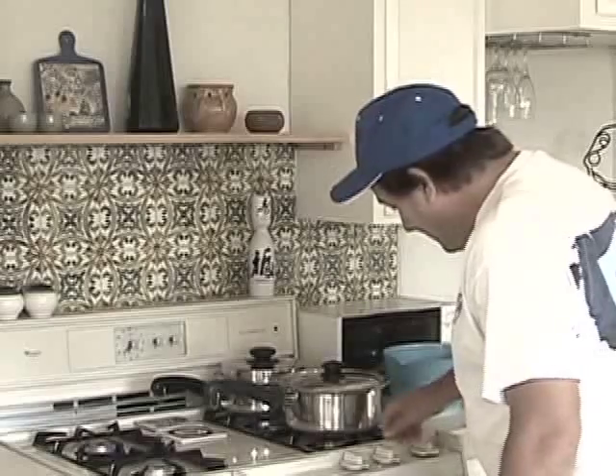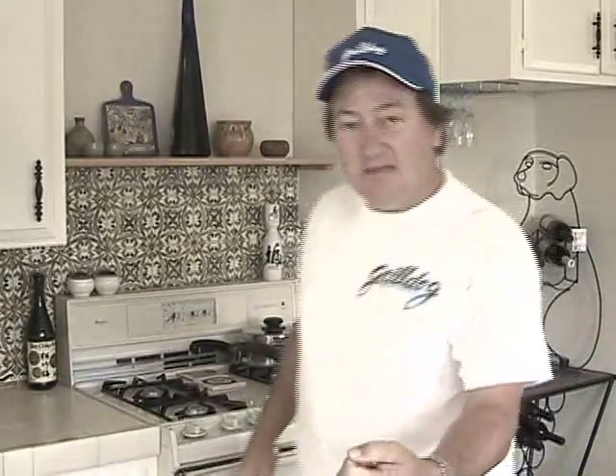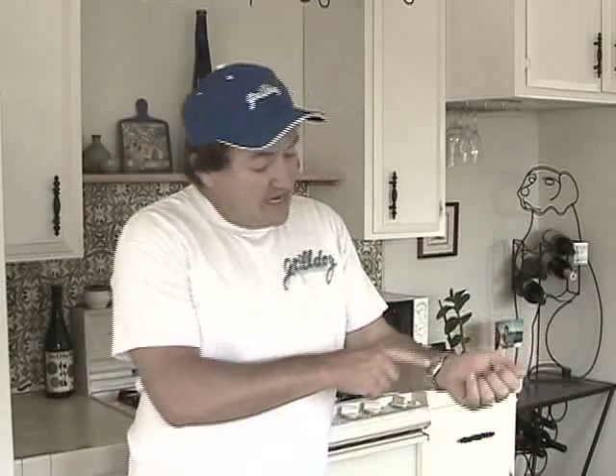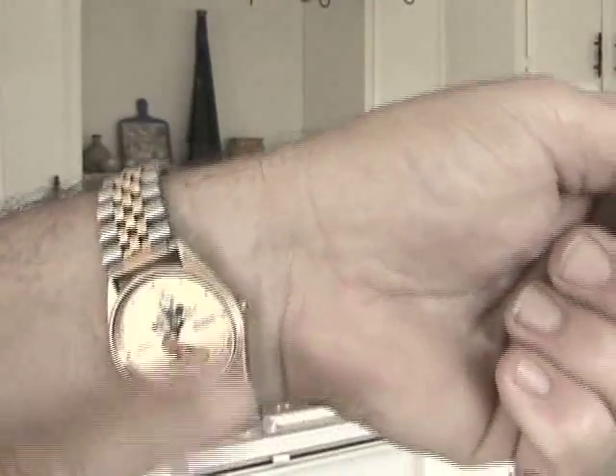So we're going to turn it on high and leave it on high until we first start to hear it boil. Once we start to hear that it's boiling, we're going to turn it down really low to simmer for 10 minutes. All right, my pans over here have started to boil — I heard them, so we turned it down to low. Now we're going to time this for 10 minutes. In 10 minutes we're going to take them off the stove, but leave the lid on and let them sit for another 10 minutes. Mickey's hands are right now on 2 o'clock, and when Mickey gets over to 10 after 2, we're going to take them off.